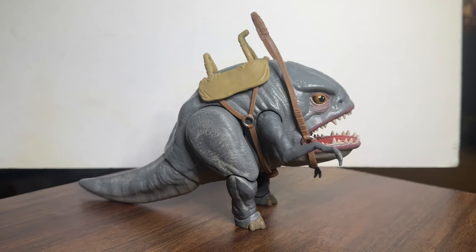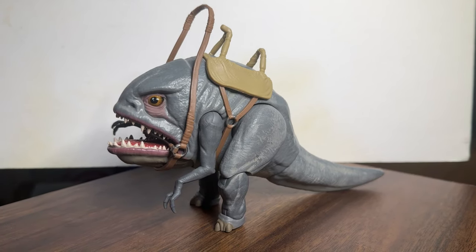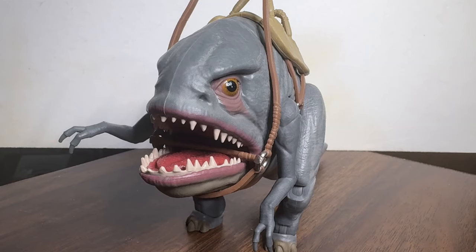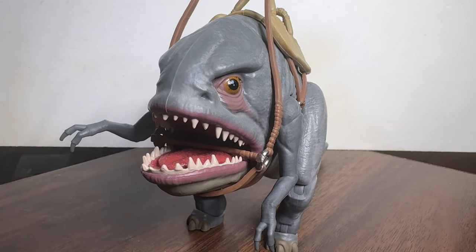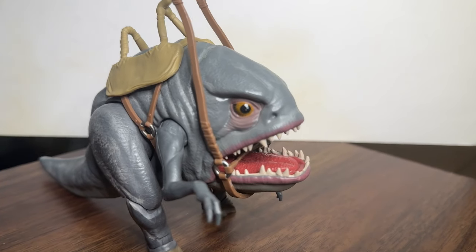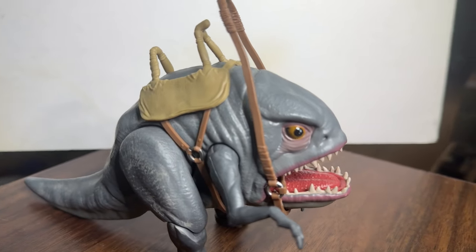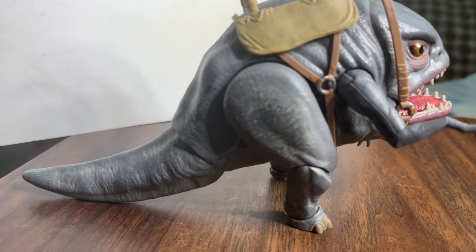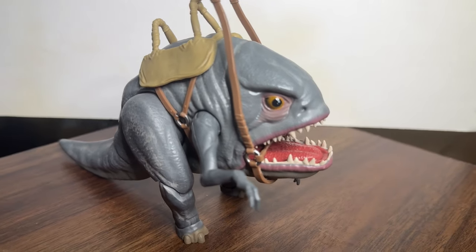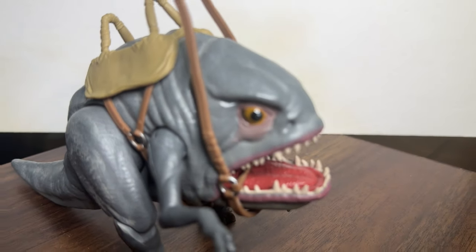This is a nice looking figure. It really reminds me of vintage stuff but more articulated. I think it'll look good next to your dewback — an alternate thing to ride on. Good detail in the face, jaw, and mouth. The straps all look pretty good. I like his eyes. Paint job's pretty nice. The saddle, the reins, and the strap all look pretty good with sufficient detailing.